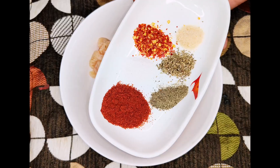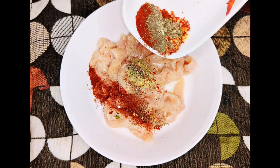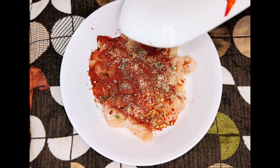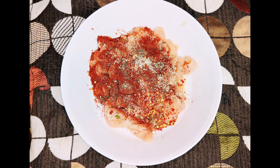Add 1 teaspoon Kashmiri red chili powder, 1 teaspoon black pepper powder, 1 tablespoon oregano, 1 teaspoon salt, 1 teaspoon chicken powder, and 1 teaspoon chili flakes. If you don't have chicken powder, you can substitute it with magic masala.